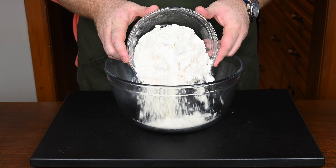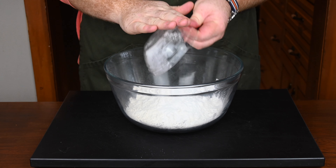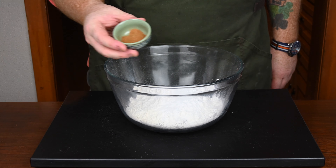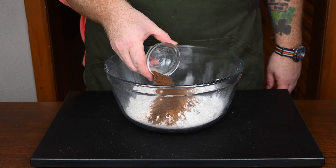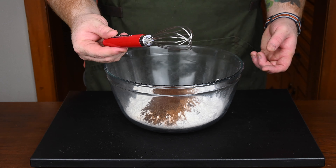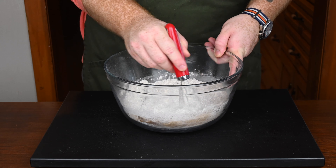Into a large mixing bowl, add in two cups of all-purpose flour. From there, add in four teaspoons of baking powder, one teaspoon of baking soda. Next in is one teaspoon of ground cinnamon, a teaspoon and a half of ground allspice, and then a half teaspoon of ground cloves. Pour all those in and go get out your trusty whisk and whisk all of these together until they're nice and combined.